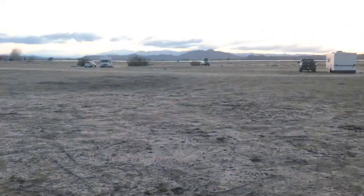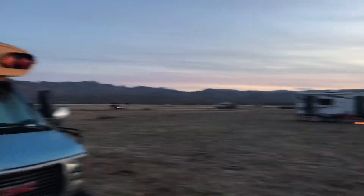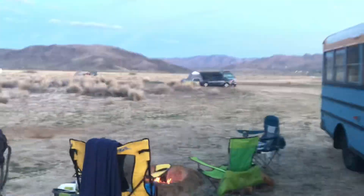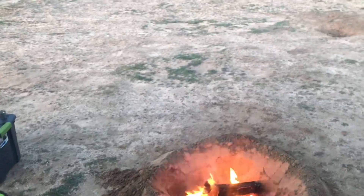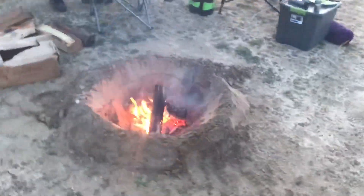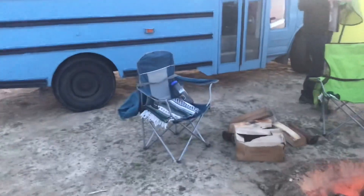We got little oven spots. More and more people are rolling in. We're about to put the potatoes in here — potatoes in foil with some onions. We put olive oil, some oregano, some tarragon and rosemary in there last night. So we're gonna throw the potatoes in the fire with some cabbage and some onions, and cook up some Polish sausages.